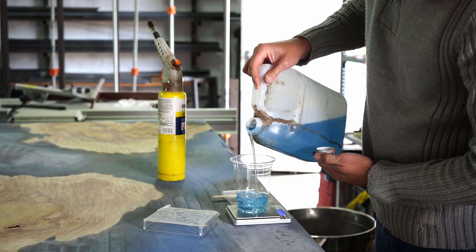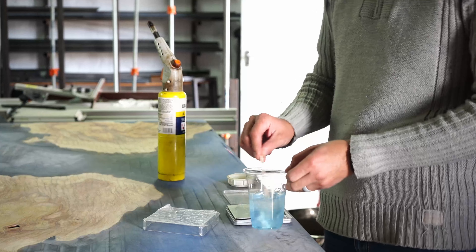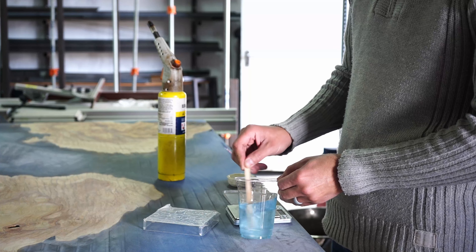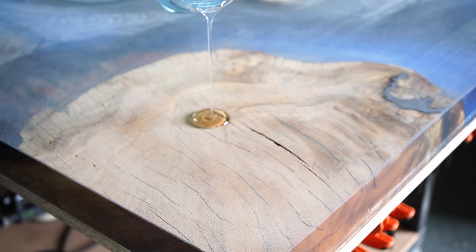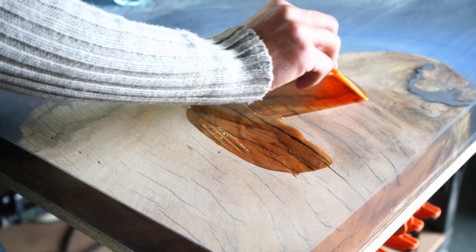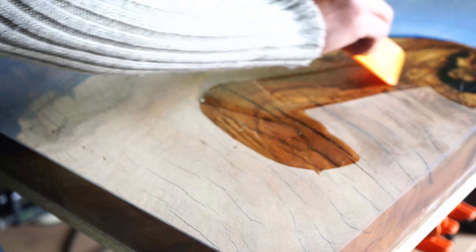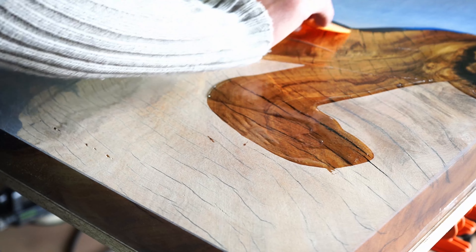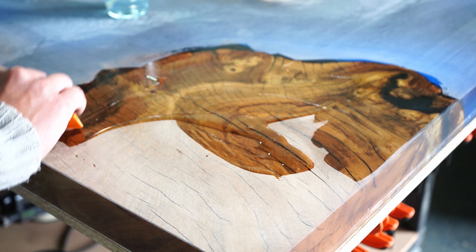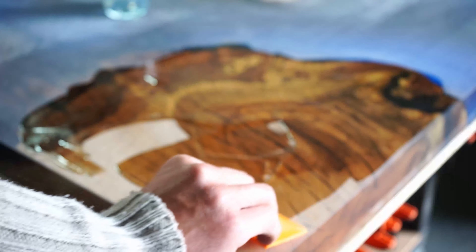Once we complete sanding the complete surface of our table, you'll see there are still some lines on the epoxy sections. On the wood sections it's totally flat with no CNC marks. You have to come with your airbrush and remove all the last dust particles from all the small cracks and holes. Then we mix a separate small batch of epoxy — 90% of all slabs we receive from the kiln dry are really dry, around 10% moisture, meaning there are lots of cracks that occur in the wood that we have to close.